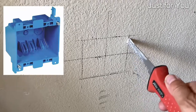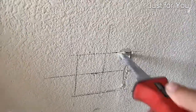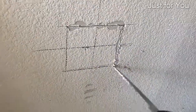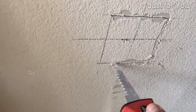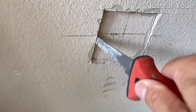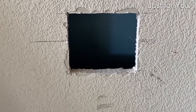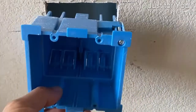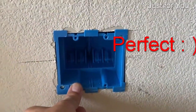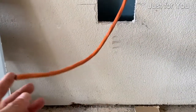Use the junction box to draw the outline of the cut, then use a drywall saw to cut the hole. The hole is cut. Now we're going to do a quick dry fit. Running that 10 gauge wire down here, we'll strip it and mount it up.